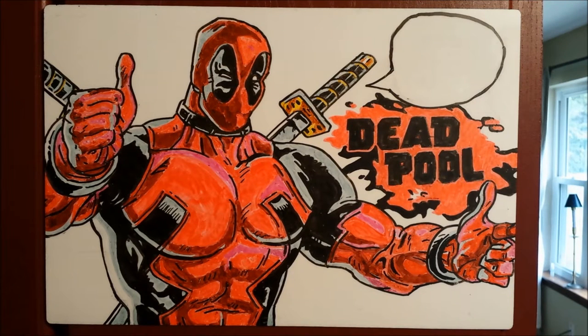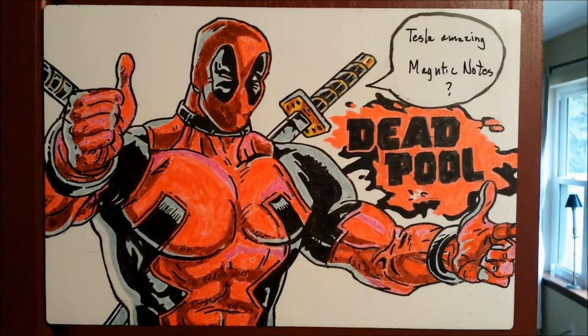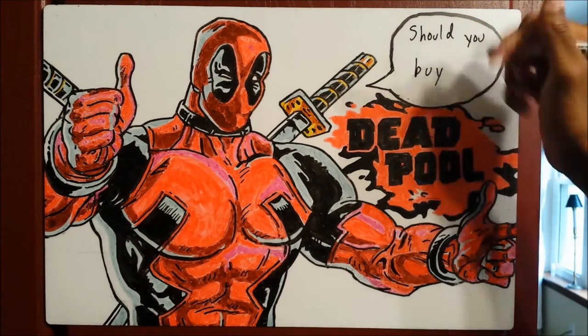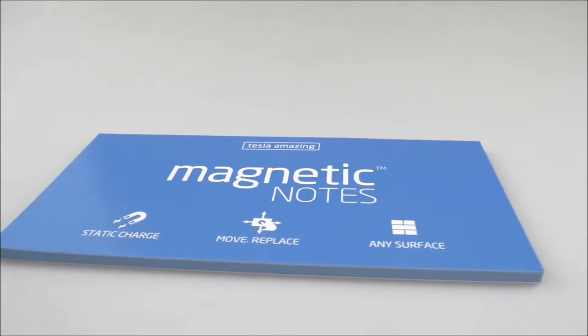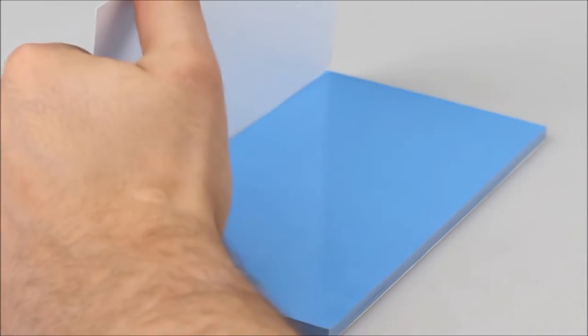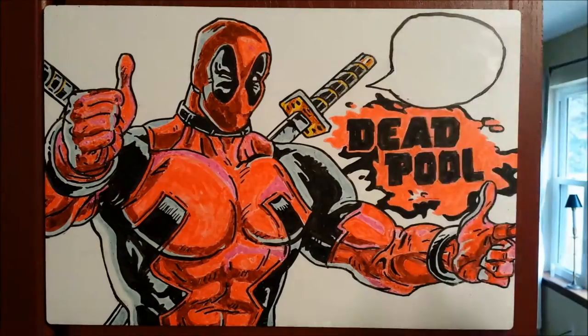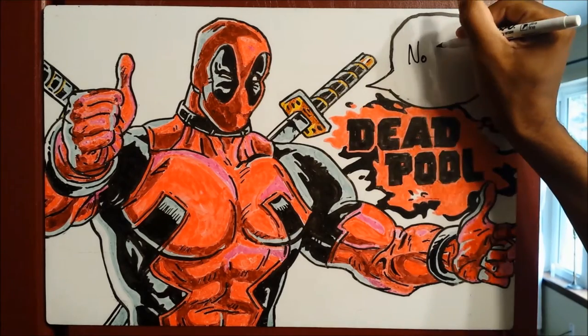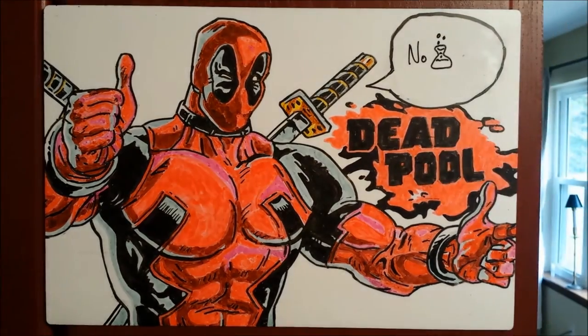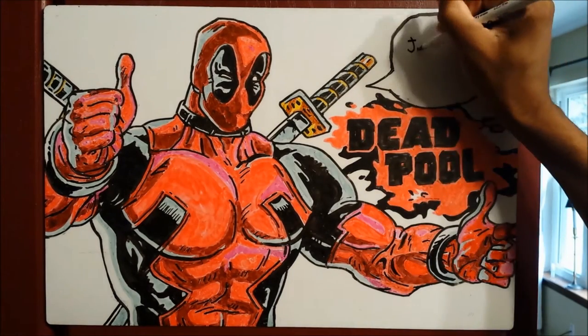Hi, my name is Deadpool and I'm stuck here on a whiteboard, but that doesn't matter. Today we're here to answer one simple question. Now, I'm definitely no scientist. However, I can definitely tell you one thing — they can stick to just about anything.